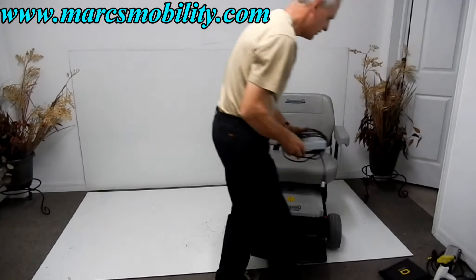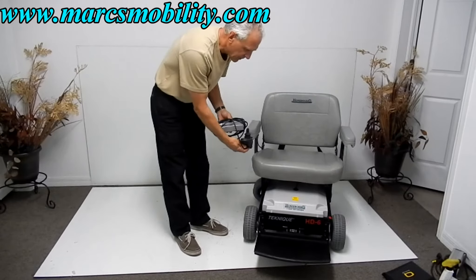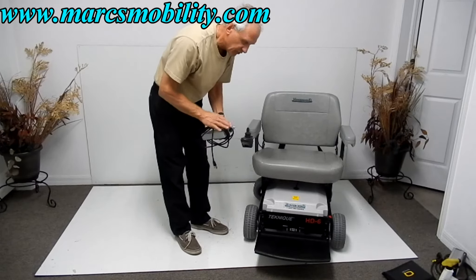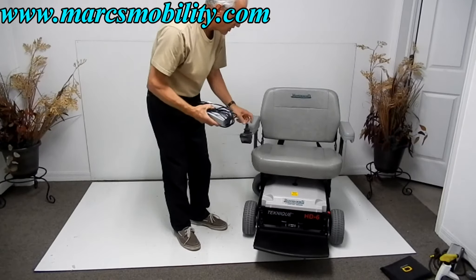This chair also comes with a charger. When you need to charge the chair, just plug the charger into the bottom of your joystick. As soon as the light turns green on your charger, it will stop charging — so you don't have to worry about overcharging your chair.